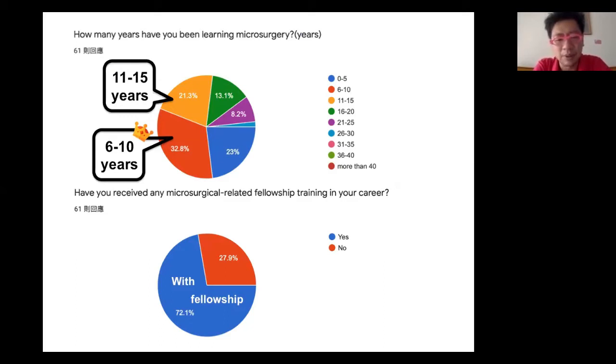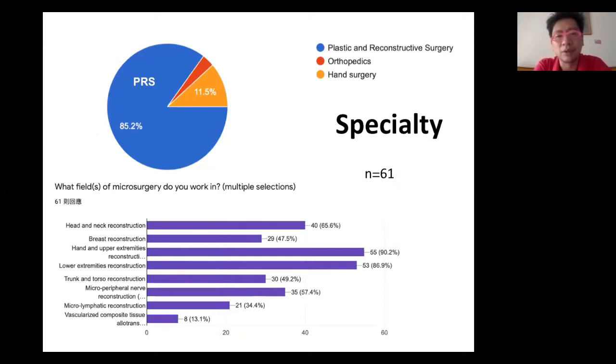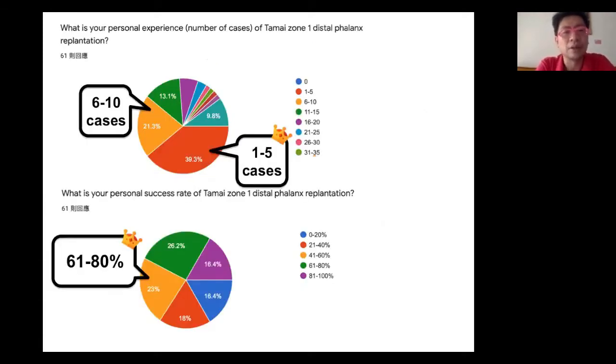70% of people had a fellowship before, mostly from plastic and reconstructive surgery, hand surgery, or orthopedics. It is interesting to know that most people don't have much experience with Tamai Zone 1 replantation — 40% have only 1 to 5 cases and 20% have 6 to 10 cases. Looking at success rates, the published data appears very satisfactory with high replantation success rates; however, in the real world, it is quite different — some people lose everything, while some achieve almost 100% success.